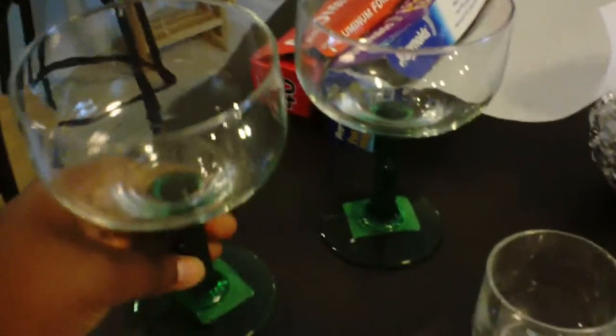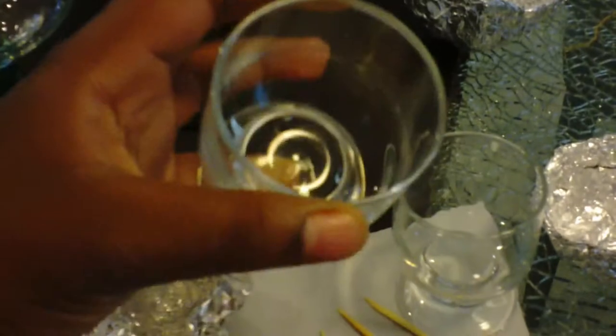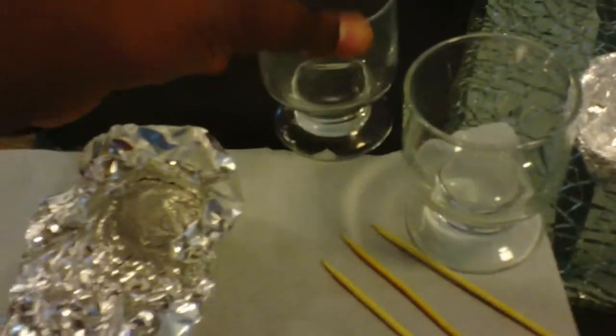Starting out, I got these giant glasses from the dollar store, which were a dollar each, so that's a good deal. And then the smaller ones I got from a little thrift store, but I'm sure if you find shot glasses of some sort, it will help you out.